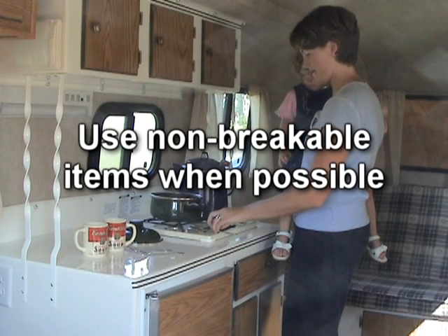Pack items in a manner that will prevent them from moving around during travel. Any breakable items should be securely packed as some bouncing may occur. Whenever possible, use non-breakable items, such as plastic plates and cups, instead of glass.